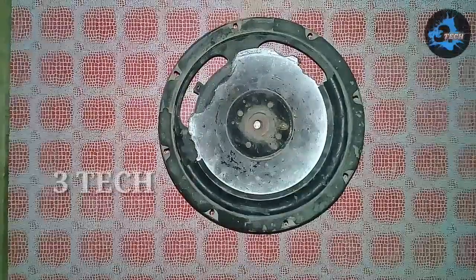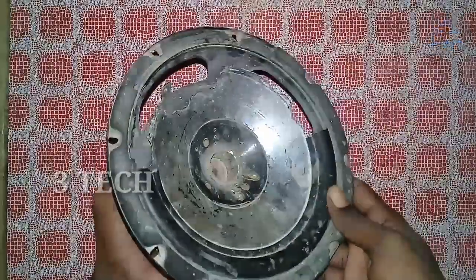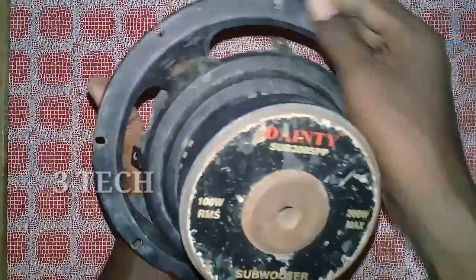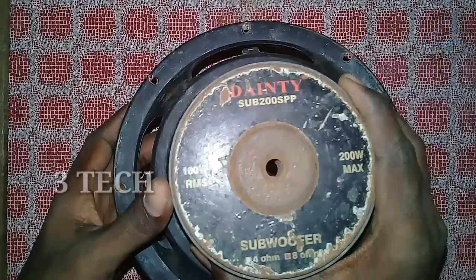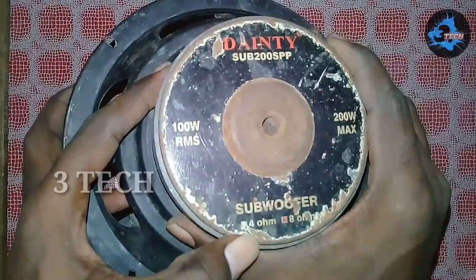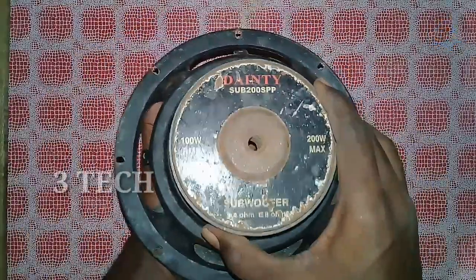Hi friends. What are we going to do with this subwoofer? How do we repair this subwoofer? Let's look at the whole subwoofer. Let's talk about the speaker details. If we look at the speaker size, it's a subwoofer rated at 100 to 200 watts and 8 ohms. The company is Danty Company.